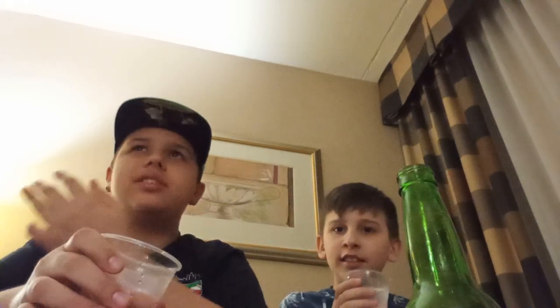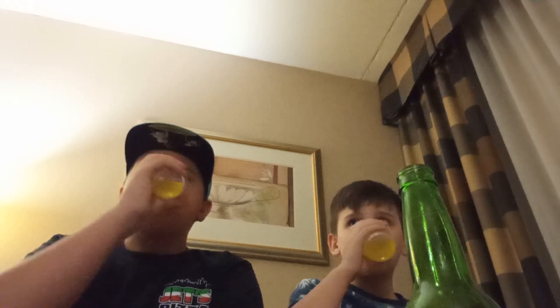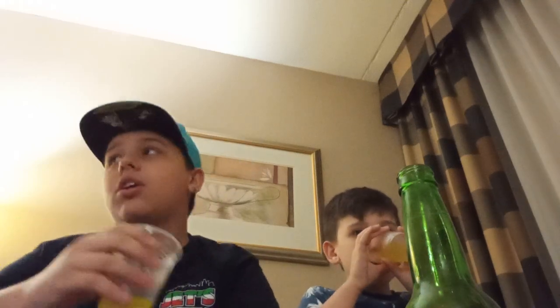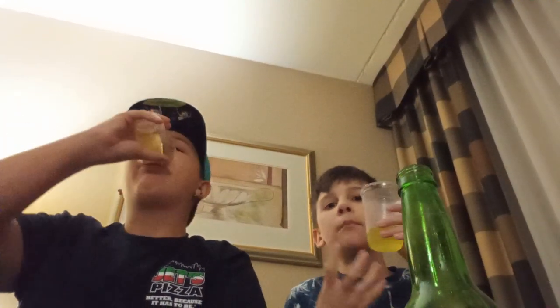It kind of tastes like — it tastes like a weird Sprite. Soren says it tastes like pineapple, but I don't really get pineapple off of this. That tastes like medicine. I'll give this a 6 out of 10. Going back to the Pineapple Whip, I'd give that like an 8 out of 10 — that was good. Soren gives it a 10. I'll give Ski a 6; Soren gives it a 5.